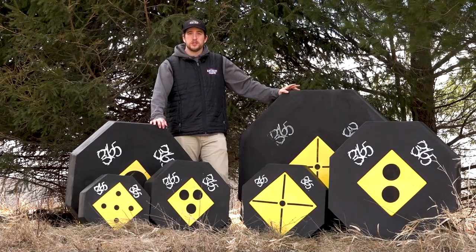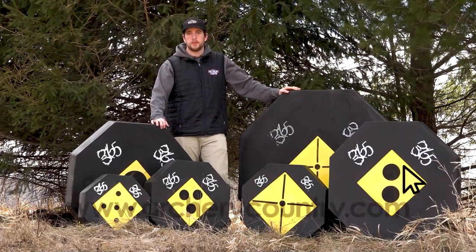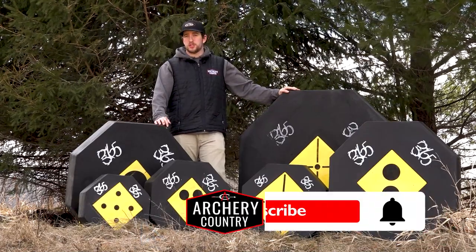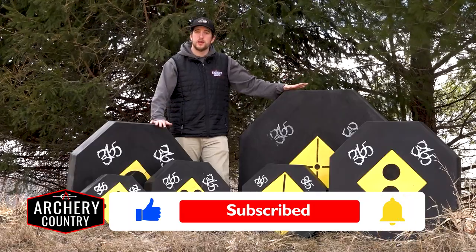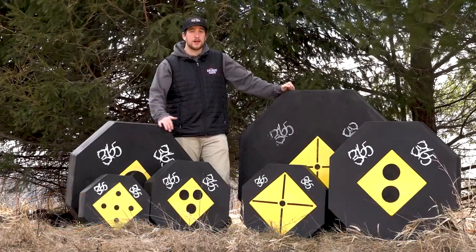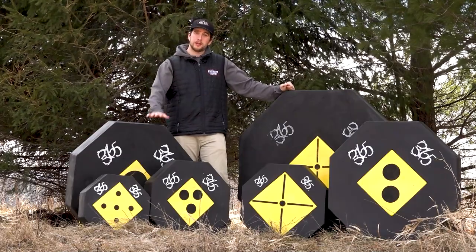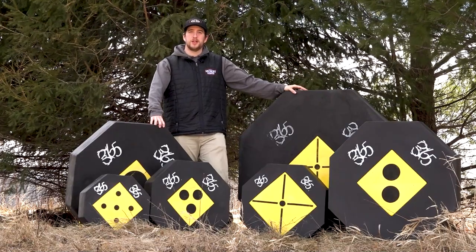If you have any questions, feel free to swing into the shop — we have them on hand at all three locations — or check them out online at archerycountry.com. Make sure to stay tuned to the channel and hit the like and subscribe button. If you have one of these, let us know what you think. I personally run a 36-inch and I've been shooting for about three years and have not replaced the core yet, so if you're looking for longevity in a target, I think you're going to be really impressed. We'll see you in the next video.